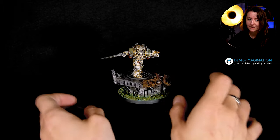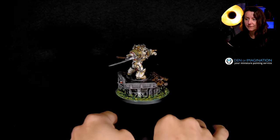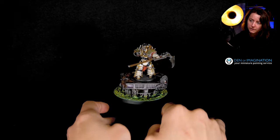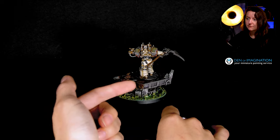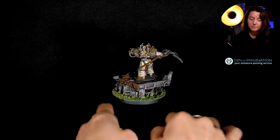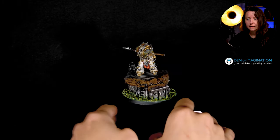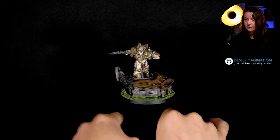This person really had to move around this model and search for those details because nothing is missed. The weapon is also really nicely done. We have here this kind of wood pattern that is most definitely done by brush — it was not on the sculpture itself, so it had to be painted on. It's kind of a freehand, really. And the colors are also nicely fitting to the overall look of the model.